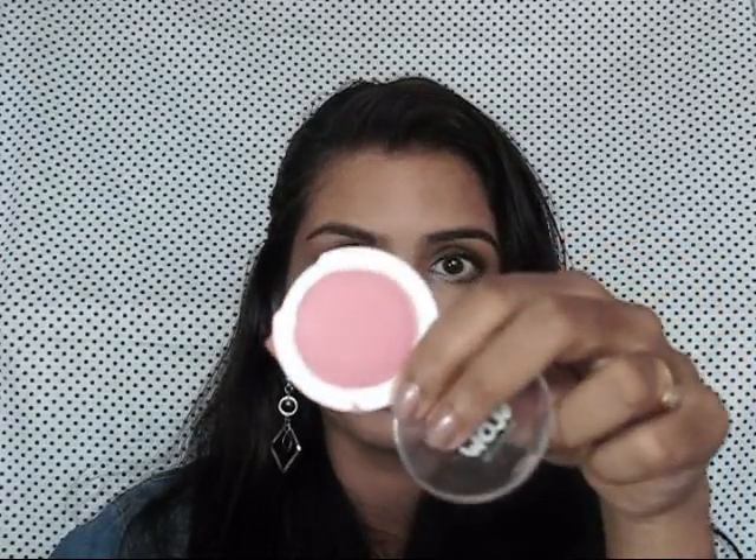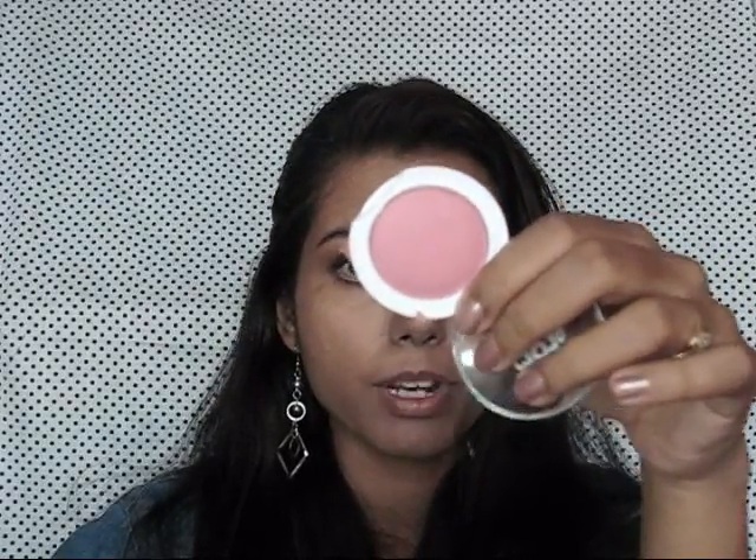I am setting my makeup with my Lekme Perfect Radiant Face Powder. For the blush, I am going to take my Maybelline Tiki Glow Blusher.